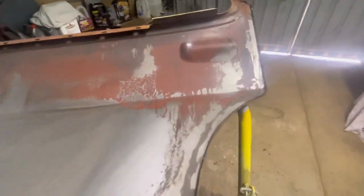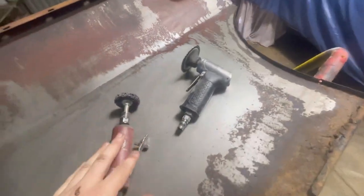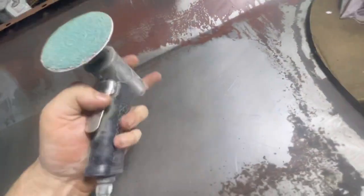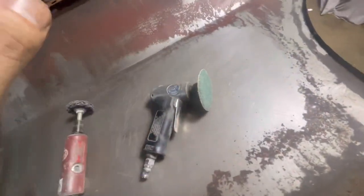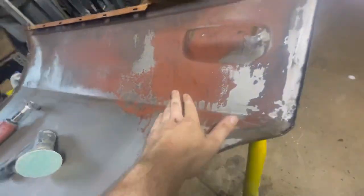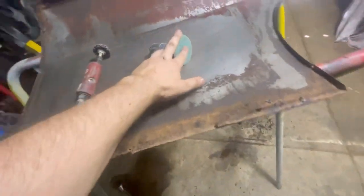That one's pretty well got all the sound deadener off. The next step is getting the rest of the red oxide off, or at least as much as possible at this stage. What I'm going to be using is a die grinder with a clean strip wheel on it, and a little roll lock with a 40-grit disc. I'm not going to be using this for grinding — this is only for getting some of the thicker material off, knocking off the bulk and the scale. That is not for removing material. Can't stress that enough.